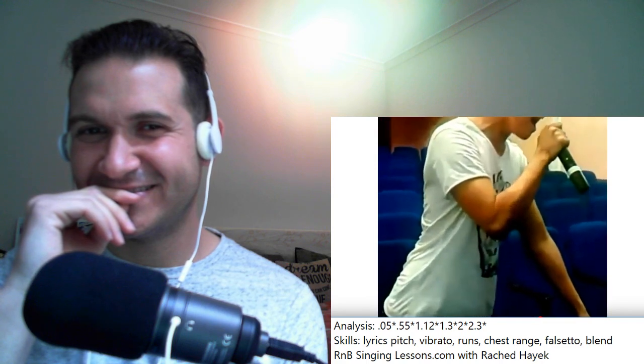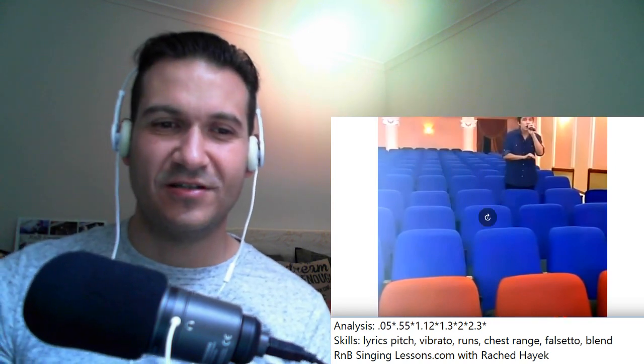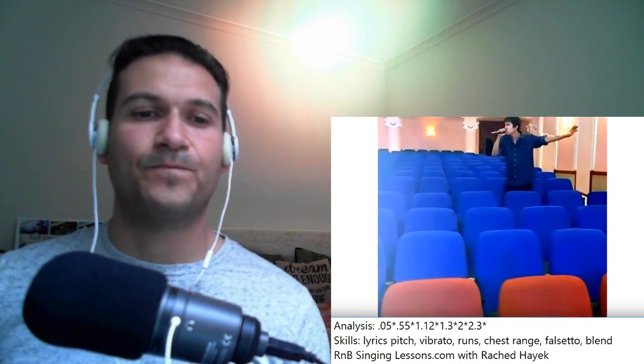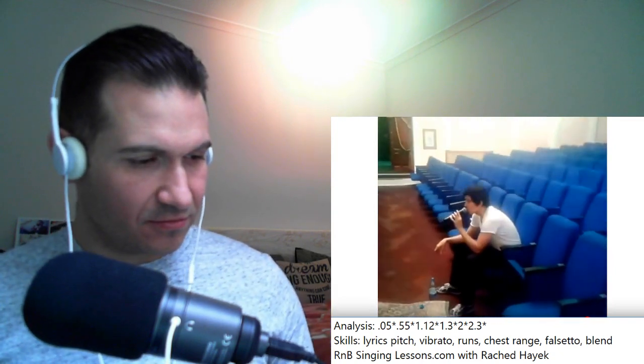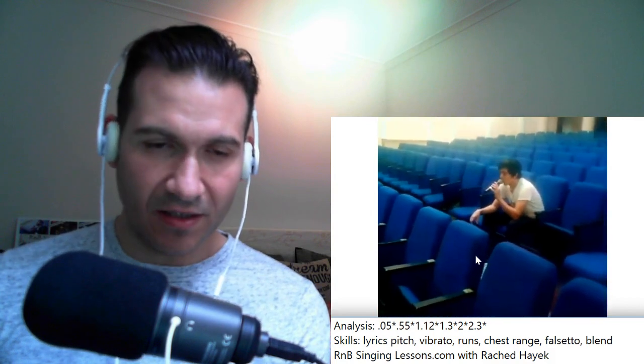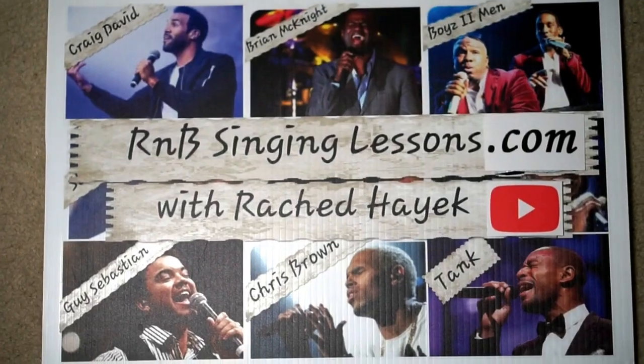Wow. Yeah, same sort of range as before — belting up in that F-sharp range. Wow. There's no sound on this bit. Wow. Awesome A-sharp there — awesome A-sharp too! Awesome. Incredible. What a voice, what a voice! Hope you guys enjoyed my reaction, and I'll catch you guys next time — bye bye!